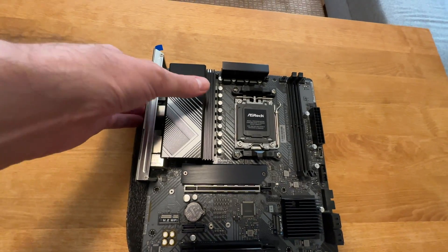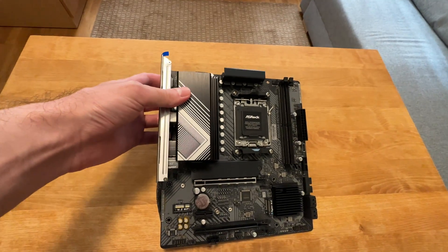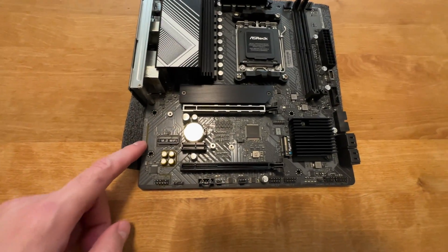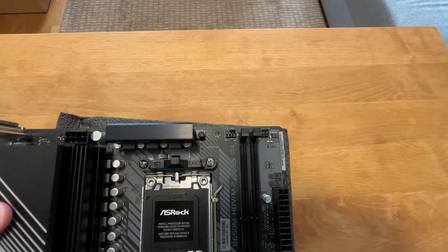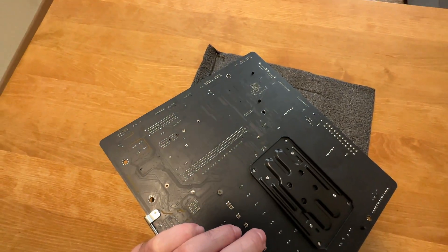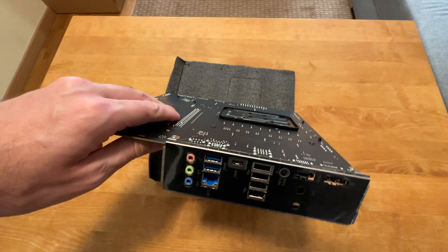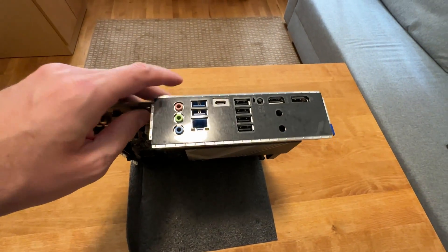Look at that — it looks very nice. Surprisingly, I love it in terms of design. It has some paint over the PCB, but the PCB itself is matte black — very nice, premium I would say. And I love the fact that it comes with the I/O shield pre-installed. It is always nice to have.